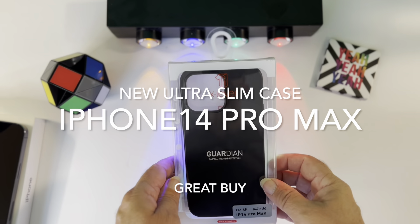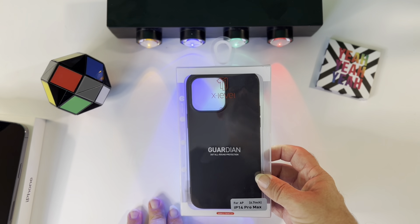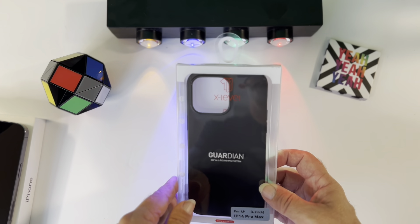This is the unboxing of an iPhone 14 Minimum Case, very ultra slim by Guardian. And no, this video is not sponsored.